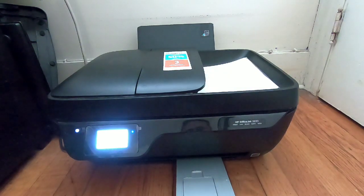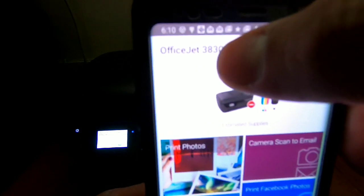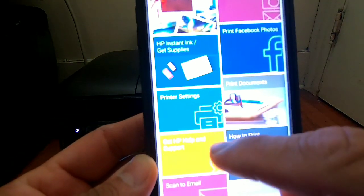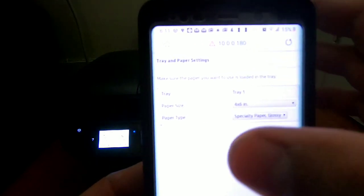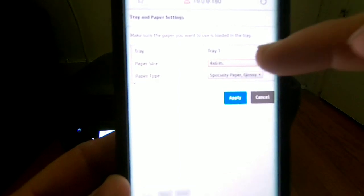Before you do anything, open the HP app. As you can see, this is the OfficeJet 3830. You will go to printer settings, then go to tray and paper. It's going to take you to an online page, and once you get to that spot you will pick your paper size.